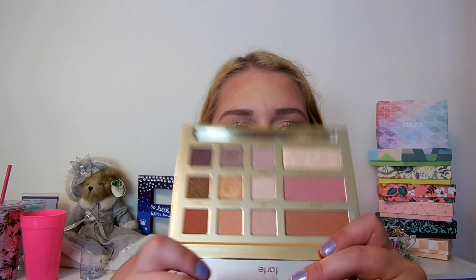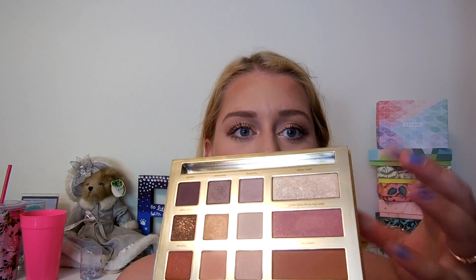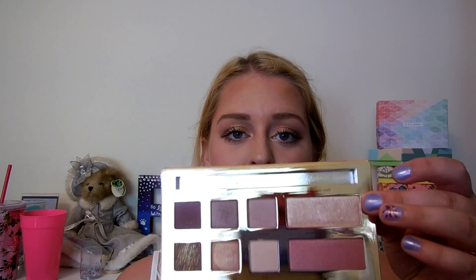Hey guys! Today I'm going to be doing a fun tutorial on this mauve soft nude summer look. It's pretty easy. It's using the new Tarte palette featuring Graveyard Girl. This is featuring her new Tarte palette — it is a gorgeous palette. You see here you've got 9 shadows and then you've got a bronzer, blush and highlighter, which I've kind of been using as eye shadows but you can use them however you want.